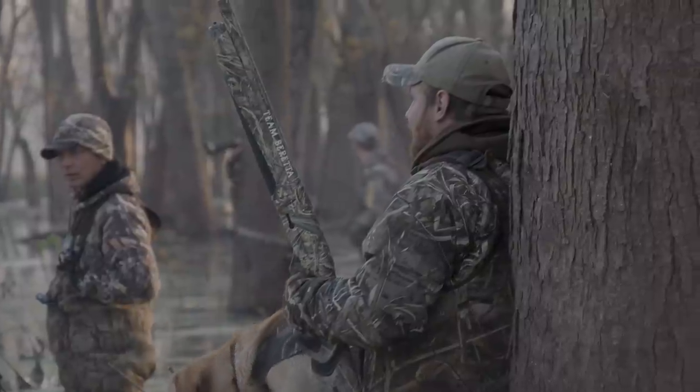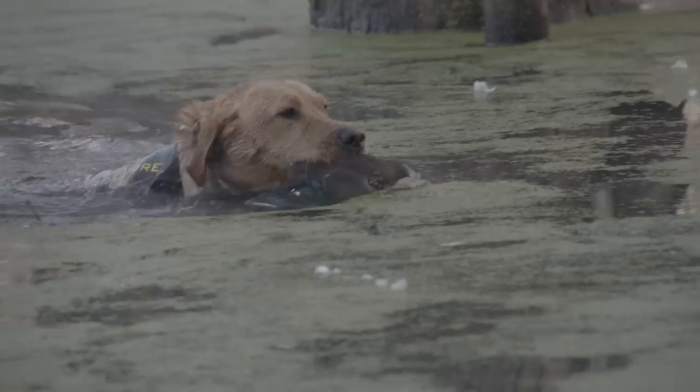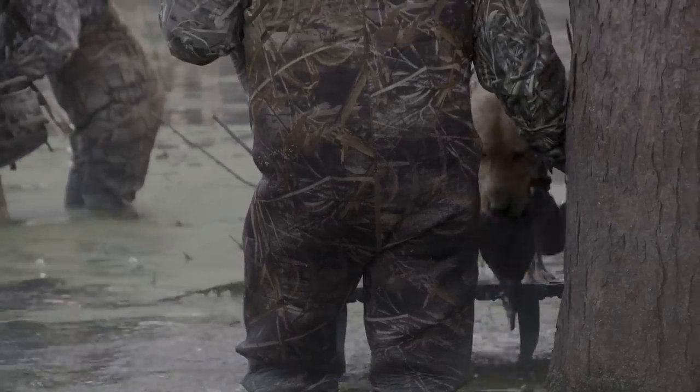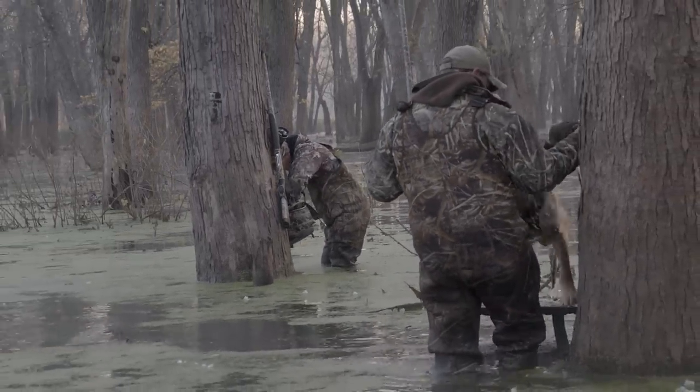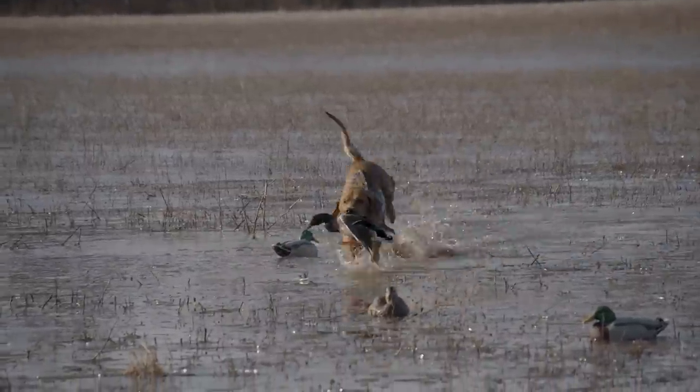Most people are excited and ready to take their dog right out to the duck blind and shoot 100 ducks over them. I'm going to tell you that's the last thing you should do the first year with your dog. It's important to get in the mindset that the first hunting season with your young dog is all about the dog. The best scenario is to get a buddy or two at most, and everybody understands that hunting day is for the dog — you're not looking to shoot two or three limits. You want to shoot just two, three, or four birds in a situation that's very easy for the dog, setting your dog up for success.